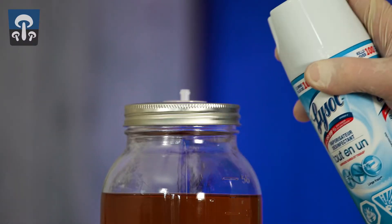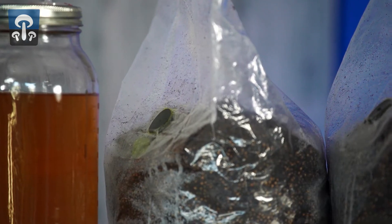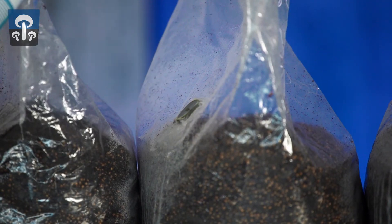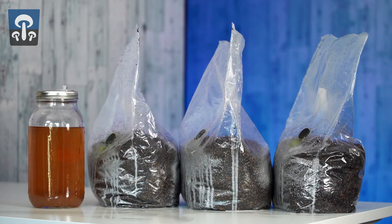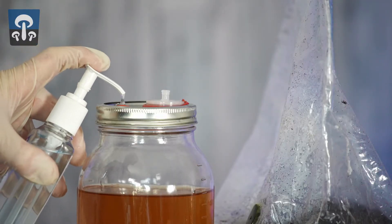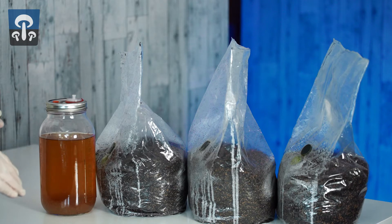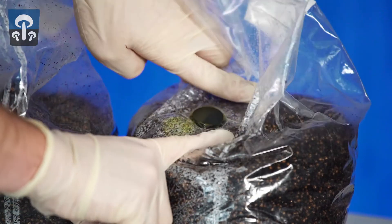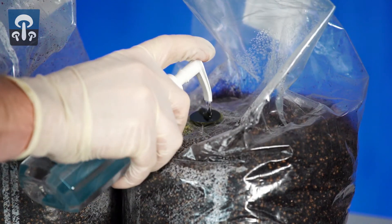The first step is to spray the inoculation port with Lysol. Allow them to stand for 10 seconds while they marinate in Lysol. Add a glob of Purell to the inoculation port on the jar. To add a glob of Purell to the inoculation port on the bag, you must rearrange the port so that it's prone — that way the glob won't run off with gravity.